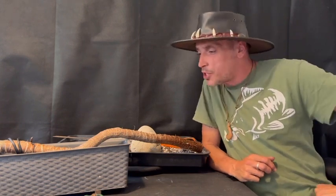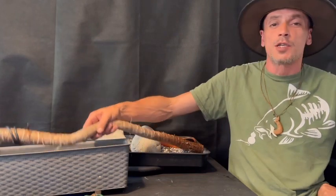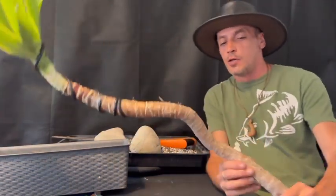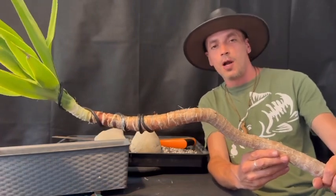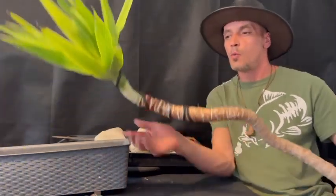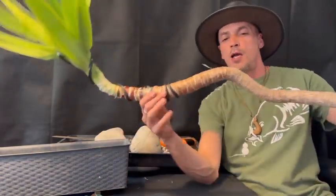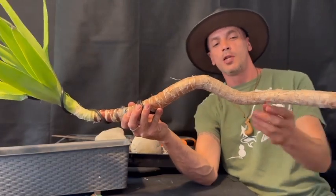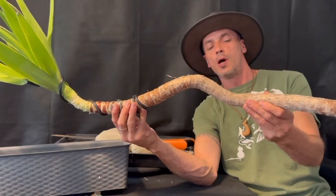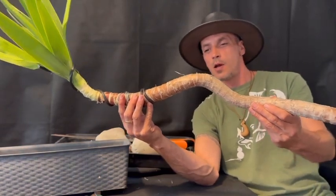Hey guys, welcome back to Bonsai Crazy. I'm still feeling tropical and I didn't want to waste this big part of the yucca, so I've decided to try a little experiment. I've put some wire around this and bent it upwards - you can see this little bend here. I'm gonna try and do a raft-style yucca bonsai, which I think would be quite cool.